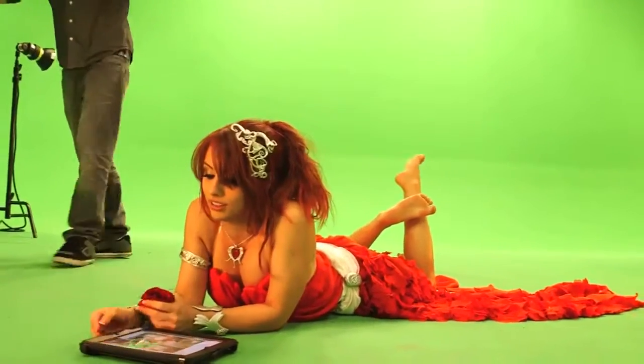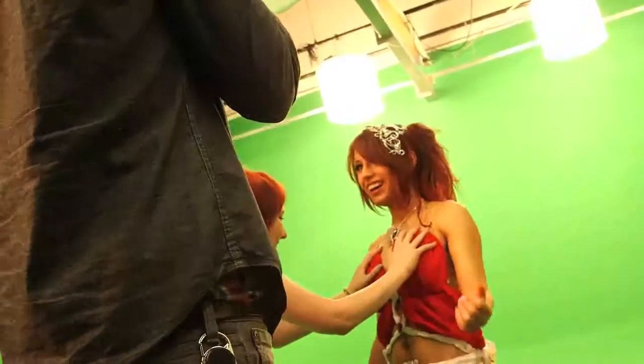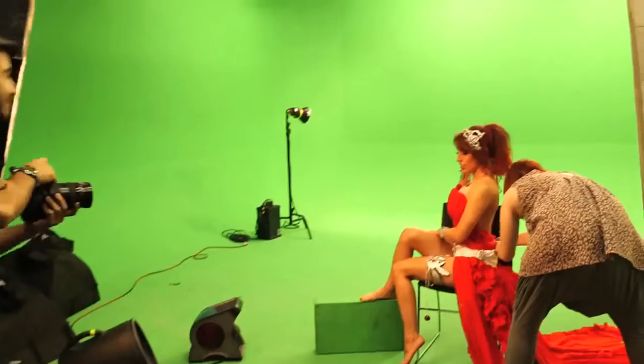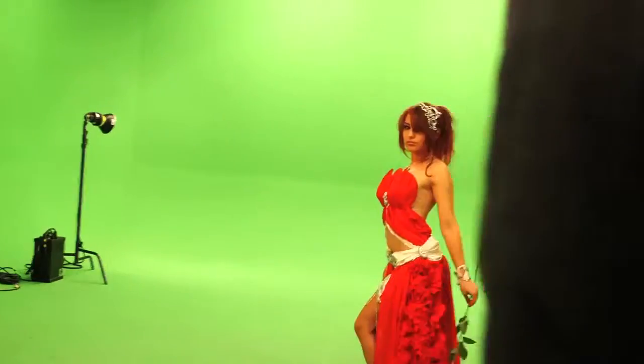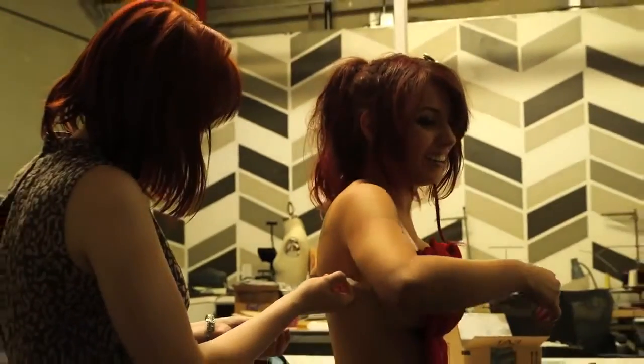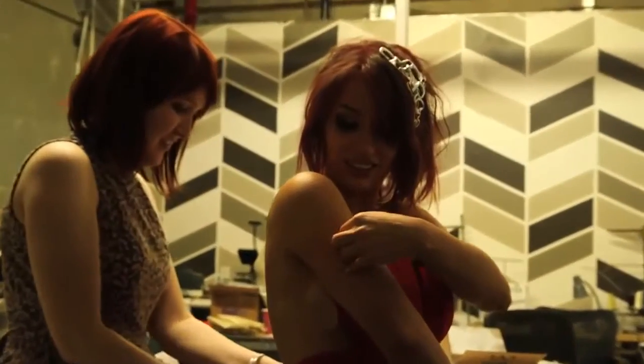The costume itself was designed and constructed by Amanda Hosler, who you can see fastening it to me. In order to get that angelic, flowy look the character has, Amora's skirt needed a lot of fabric. The costume was adhered to me with lots and lots of double-stick tape — see how sticky this actually is?